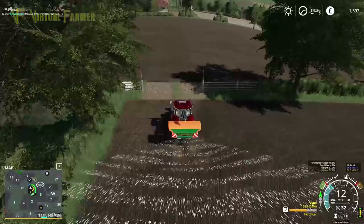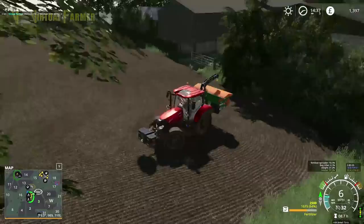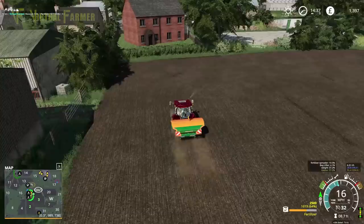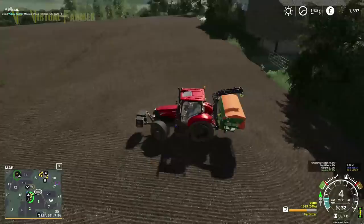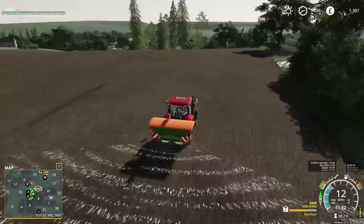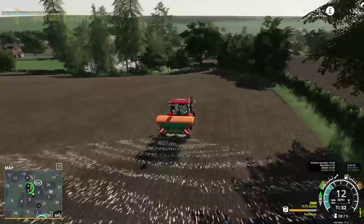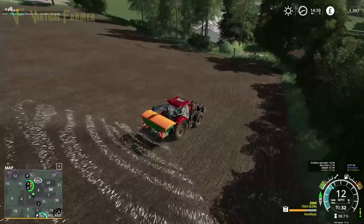We'll head up here. There's a nice straight edge for the most part on field three. Coverage is going to the end here, so that's really good. I'm pleased with that. We should have a good run on field three. As a result, I'm going to go right to the end as much as we can.